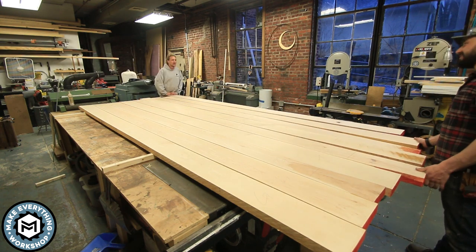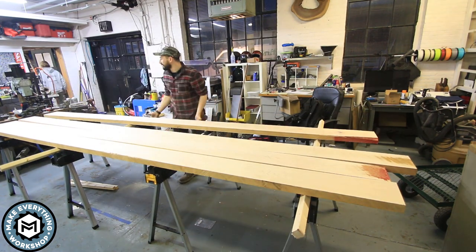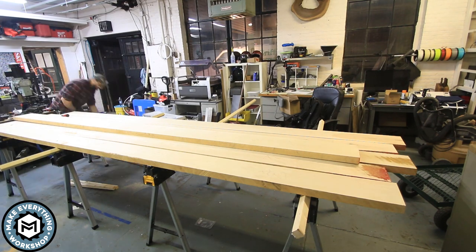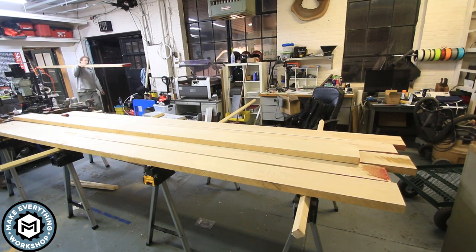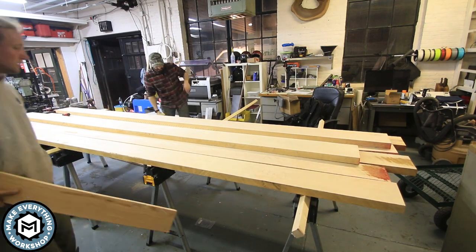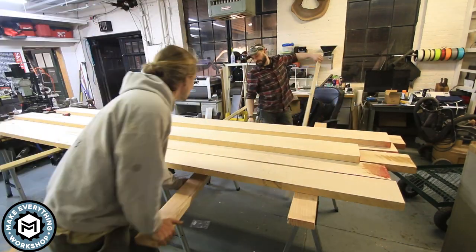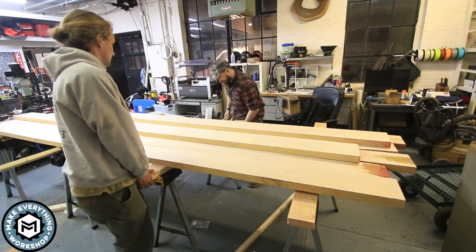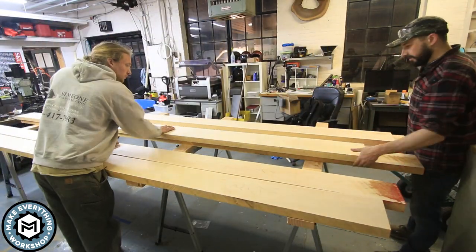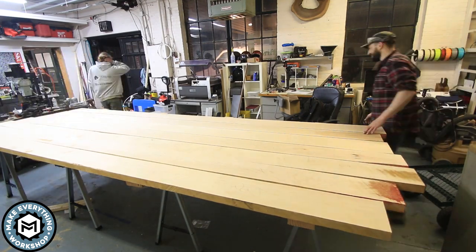We had one extra board so I had one I could put off to the side if I didn't like it. This job is going to take place in the machine shop — half a machine shop and half an accessory room. I like to keep it empty for projects like this and for staging. I have a nice big open area that I can get to from all sides, which is a big deal when making a table like this.